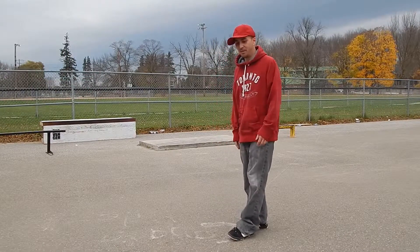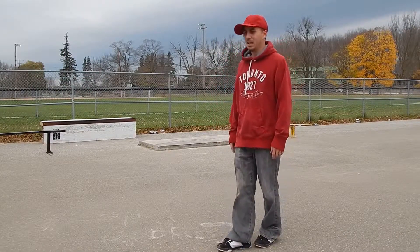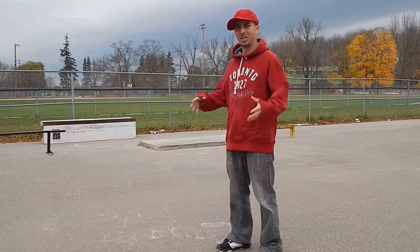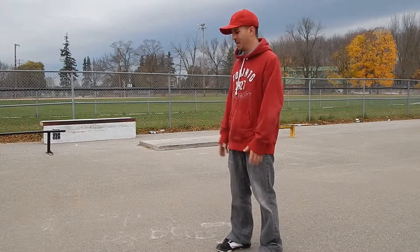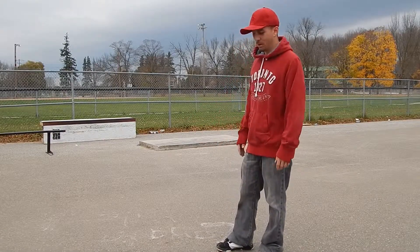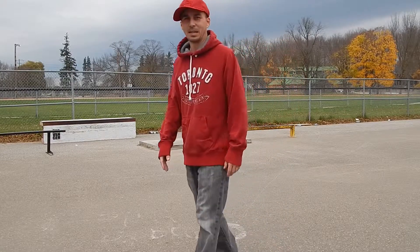I got the frontside boardslide, the fakie, and the frontside boardslide. The fakie was easier — I don't know why, it's just much easier to come out of it with the momentum. I got them both. Now I'm going to try a frontside crooked grind and call it a day. It's getting kind of cold.